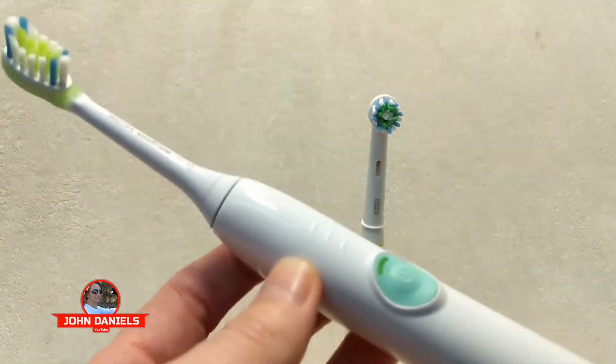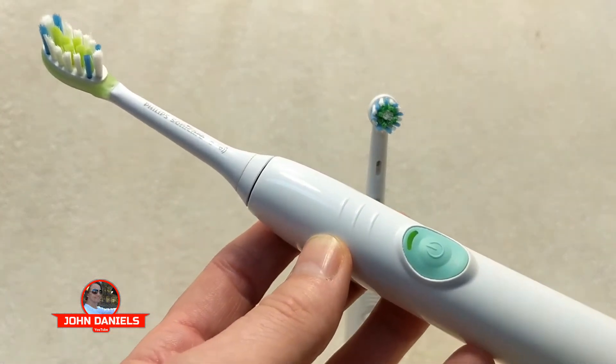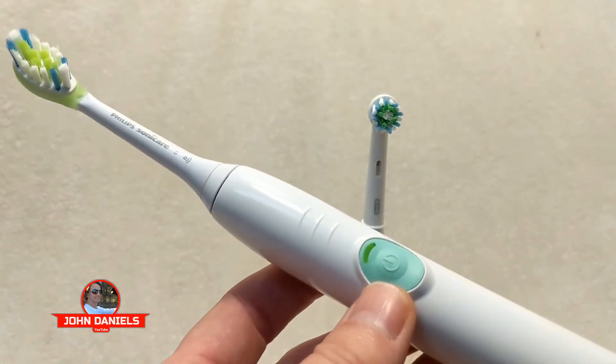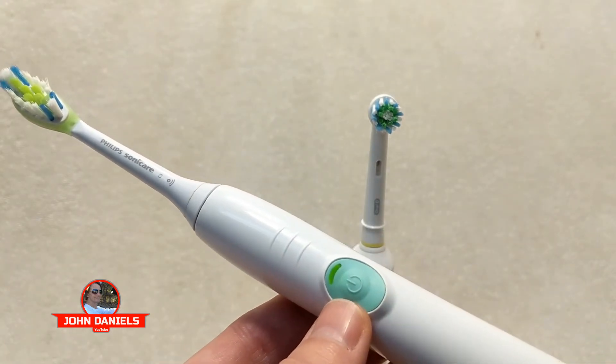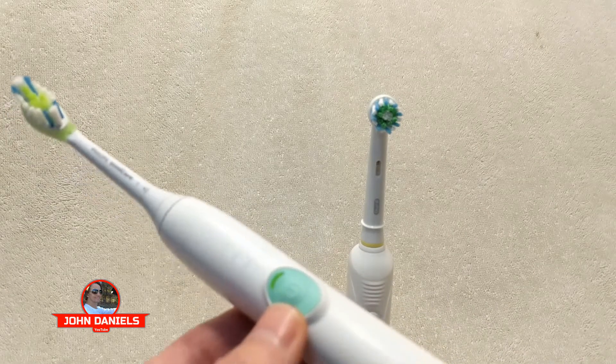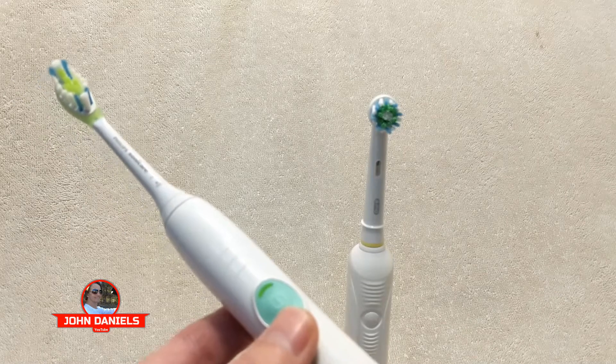I've been buying handles after handles year after year. Maybe Sonicare didn't think it was a flaw because they keep selling more of them and making more money. I was very disappointed with that. I was actually looking for another handle and was reading some Amazon reviews, and in one particular review, one person said you should really get a Braun — they actually clean your teeth better, the Oral-B.